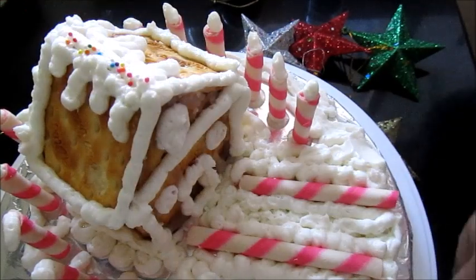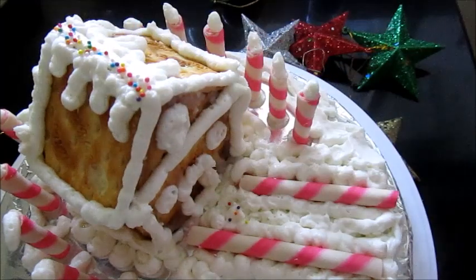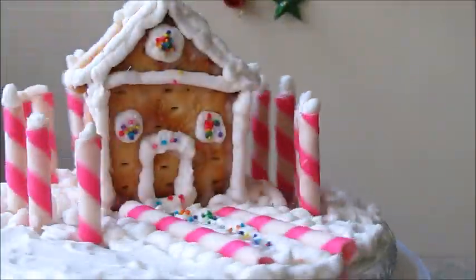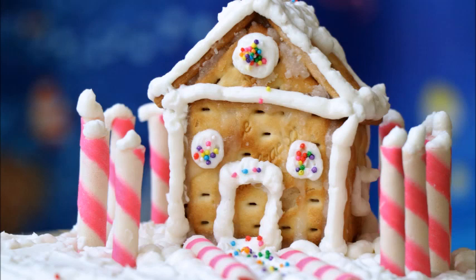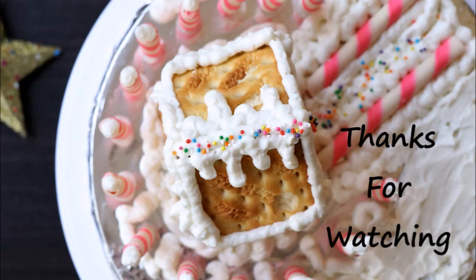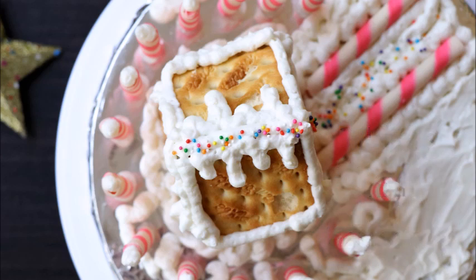Add some sprinkles for that festive look, and more sprinkles on the road. Look at how easily we made our beautiful gingerbread house! Imagine making this during Christmas Eve when your friends and family visit — you will be the star of the day. Leave me a comment if you like it. Thanks for watching, please like and subscribe for more videos, and stay tuned with Grey Pot for more interesting Christmas recipes coming soon.